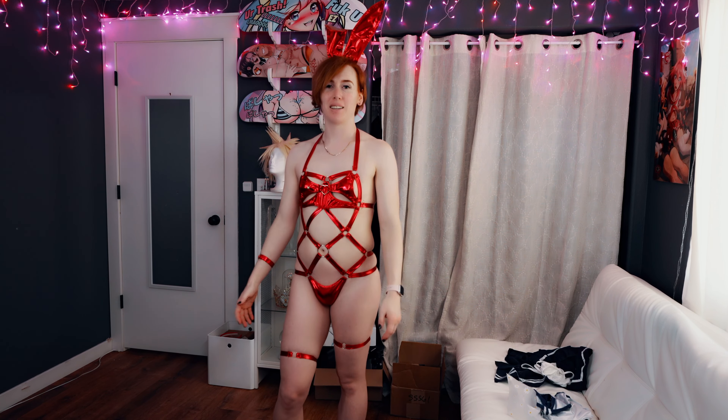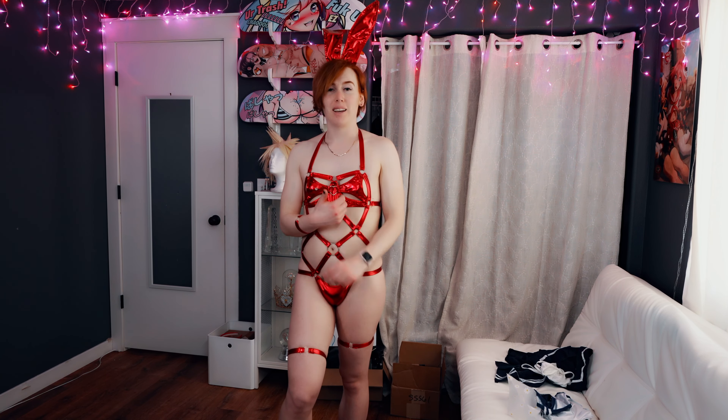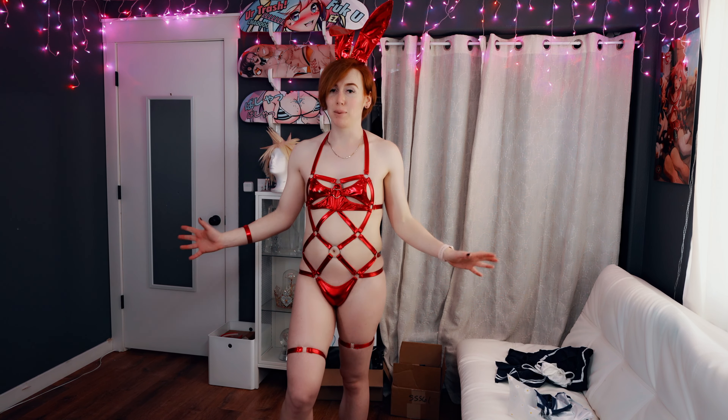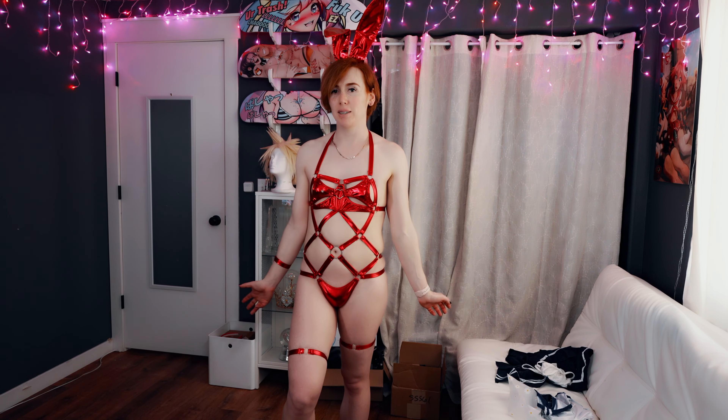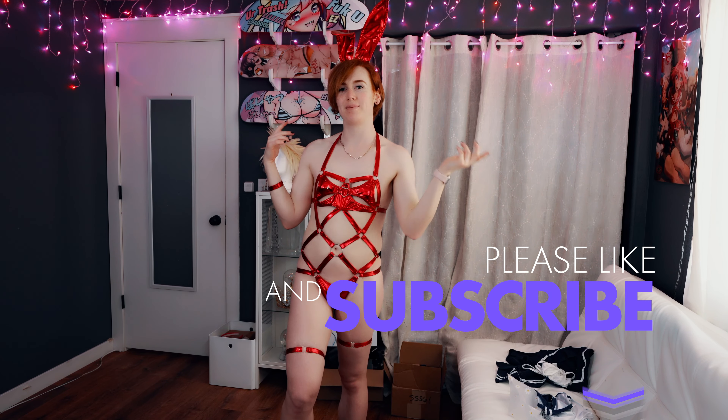Thanks for watching. Happy Easter season — this is a good way to end. Don't forget to check out my other sites; you can see even more than this if you can imagine — and you don't have to imagine. Leave a comment, let me know which outfits you liked and how you want to see me wear them for shoots or whatever. Subscribe — love you all.